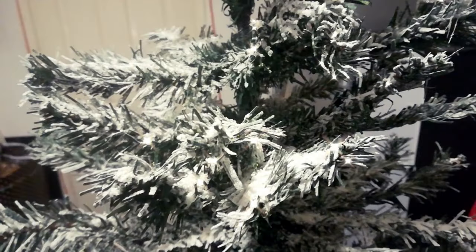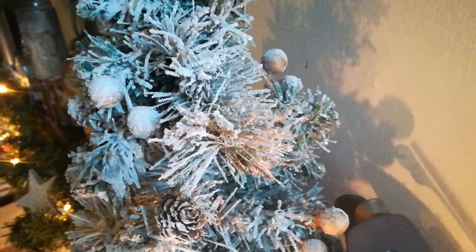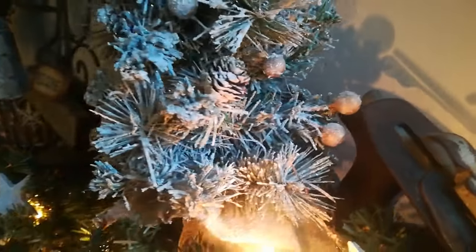Hello everybody, welcome to my channel. I'm coming today just with a quick sharing. Last year we bought a green Christmas tree; this year we decided to go with a snowy look, so I made my own mixture and I'm going to apply it to my tree.